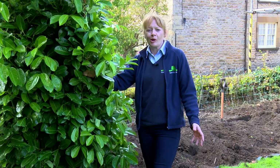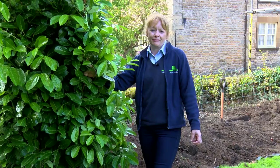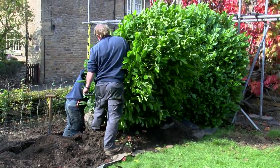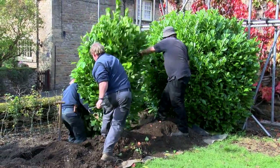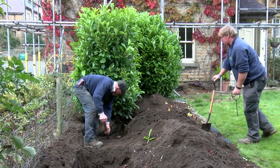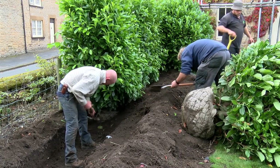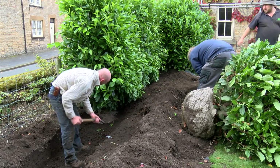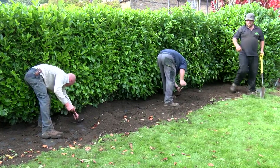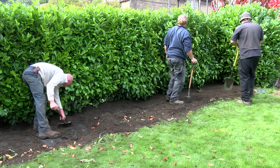Now you've unwrapped the laurel block, it's time to choose the best side and position it accordingly in the trench. It's a good idea to half backfill around the root ball to keep the laurel block straight. Once your blocks are in place and you're happy with them, you can then fully backfill the trench and stamp the soil back down.